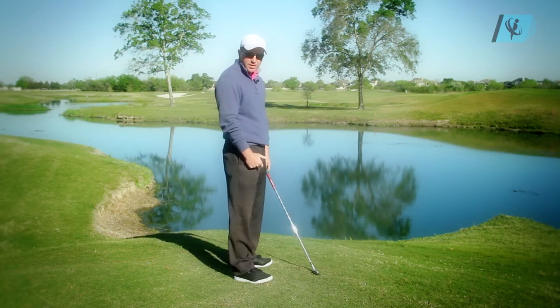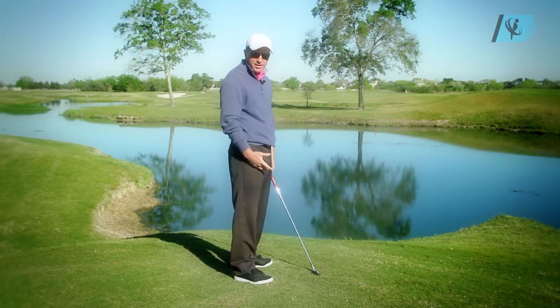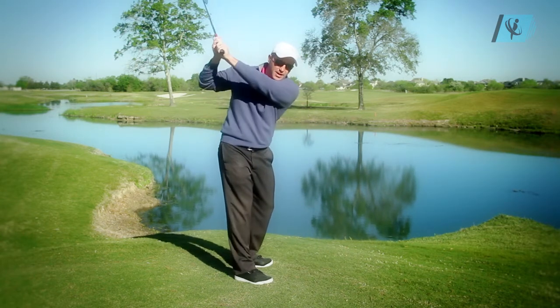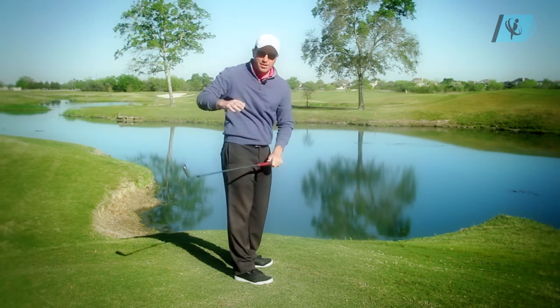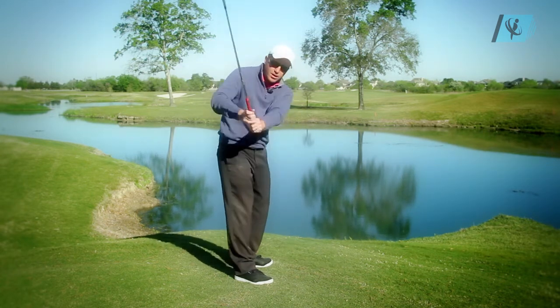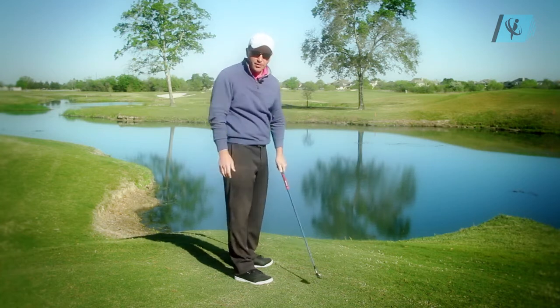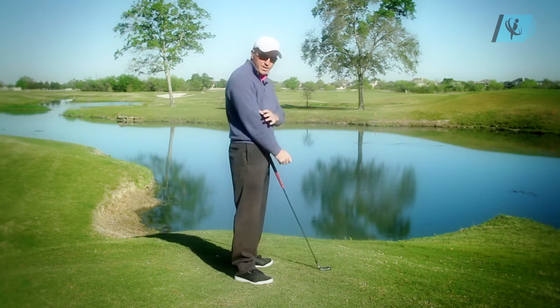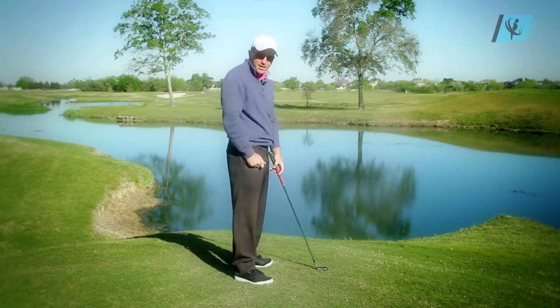Some players like Sergio Garcia don't get his arms behind him until late in the backswing. His arms might be out here, and by the time he arrives at the top the arms are deep behind him. Hunter Mahan's arms will get deep later as well. But for somebody who's slicing, we're trying to get their arms deeper, so we're going to tell them to pull the right elbow up and behind them.